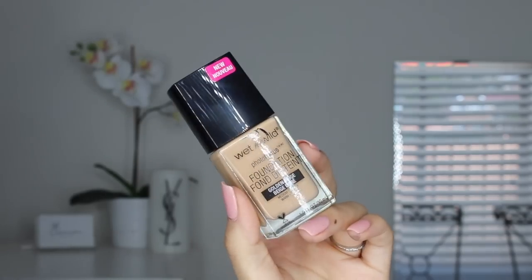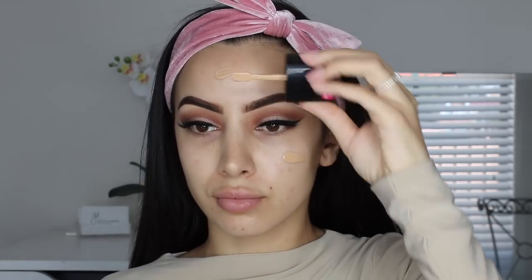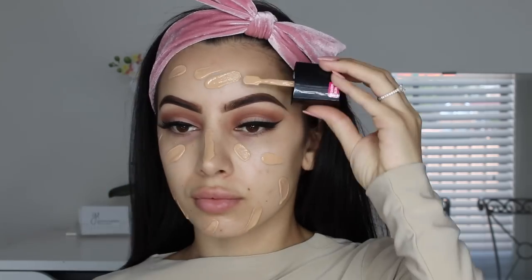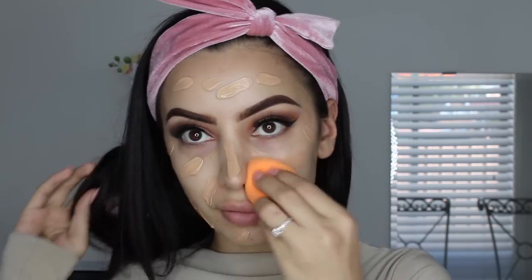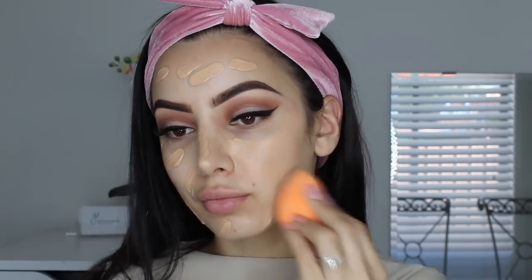For foundation, I tried another really famous product — the Wet n Wild Photo Ready. Because it's so liquidy I was like, okay, I better shake that. But oh my god, for $5.99 this foundation was incredible. It honestly kind of reminds me of the Giorgio Armani Luminous Silk.